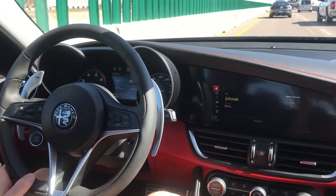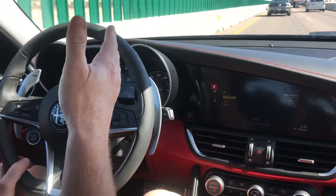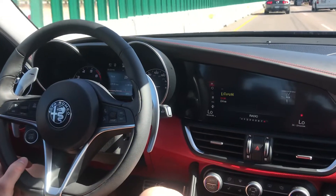So as long as we're under 80, it'll just follow the car ahead of us. If somebody cuts into the lane, it'll slow down automatically.